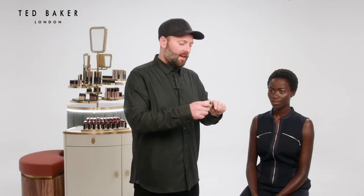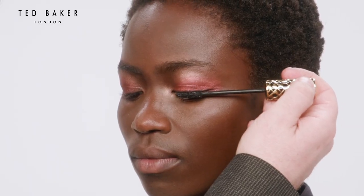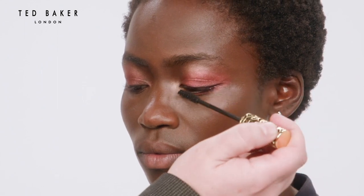Now just to finish the eye, I'm going to add a couple of coats of mascara, gently wiggling it side to side to really get the product right in at the roots of the lashes, which will make them look thicker and longer.